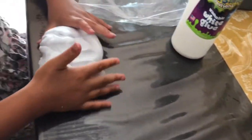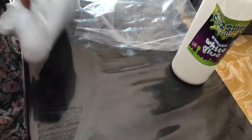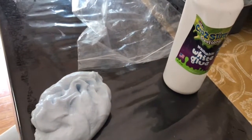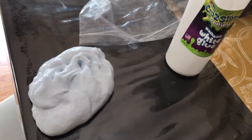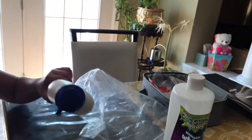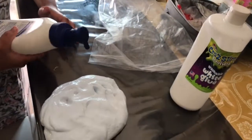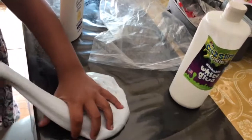If you want it to be even softer, just add lotion. You can add any lotion. If you're using pump bottles, add like two or three pumps. But if you have a big batch like mine, add like five or seven pumps. If it's a small amount, add like two or three pumps.